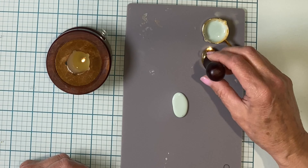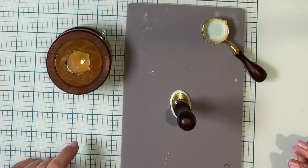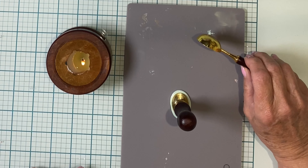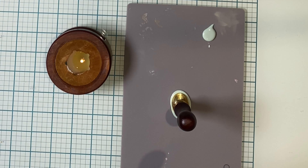The wax is good to go, so I'm going to pour it into an oval shape because my seal is oval. The seal is centered over the puddle of wax and just set down — it's important not to press it. I always melt a little bit more wax than I'll need, so I've poured the excess off and I'll add that back into my wax beads.